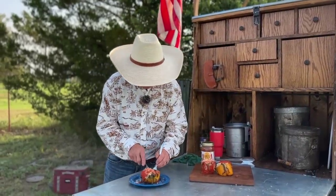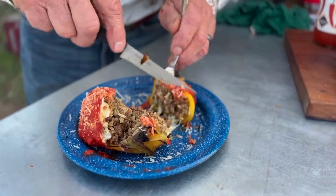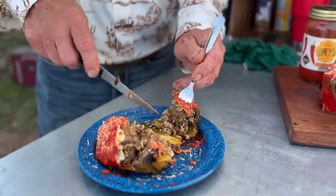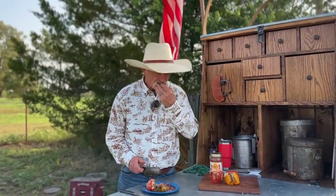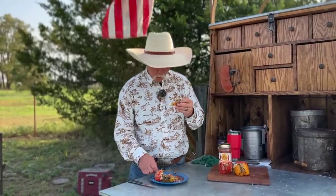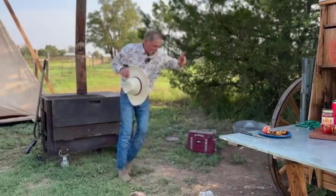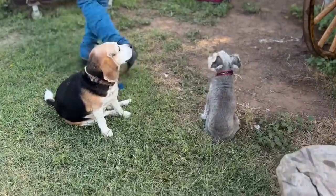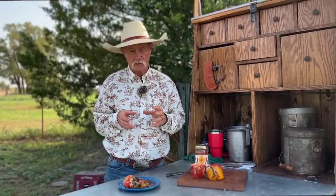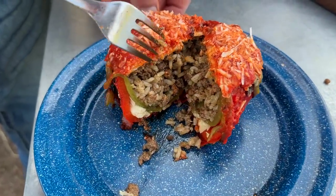I am fixing to have me a bite of this. I'm just going to cut right through here and we'll see that cheese on the bottom. Oh my gosh, look at that. I'm just going to eat it like it was a piece of pizza. The flavors you get out of that just blow you away. The sweetness that the bell pepper brings out is what grabs you at the front. But then you get all that melted cheese, the green chili, and that red chili sauce on top will just blow you out of the world.